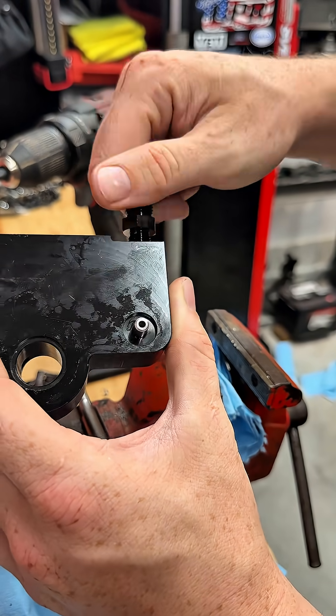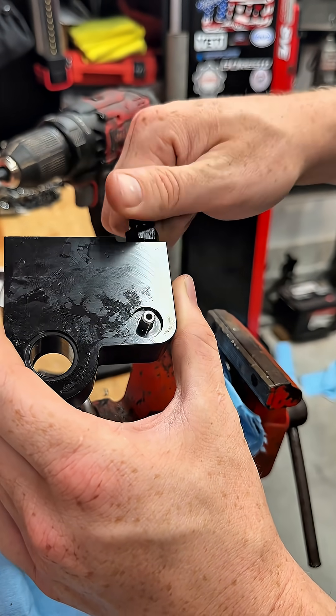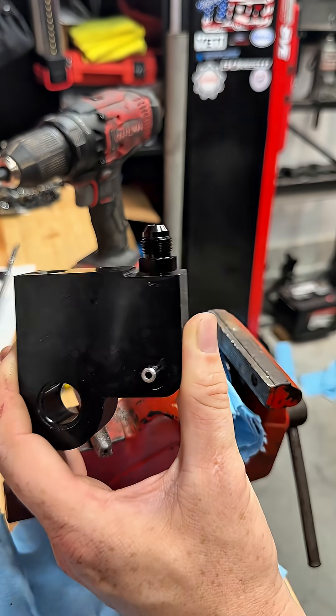If it's in there and it screws in nicely — boom, there you have it, all done.